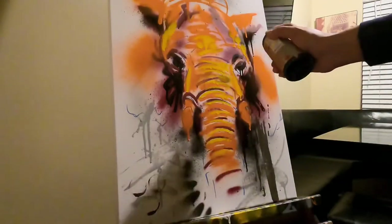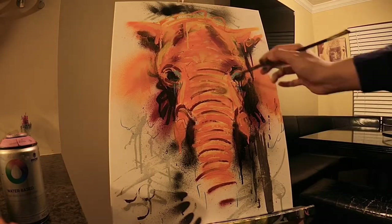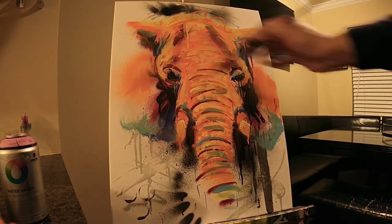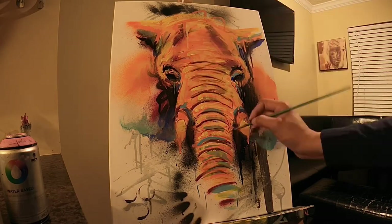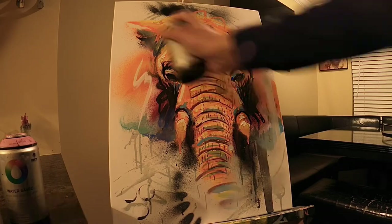And here's just a time-lapse of the process. I can't even make time-lapse videos for you guys anymore because it just goes by so quick. This canvas took me about 30 minutes.